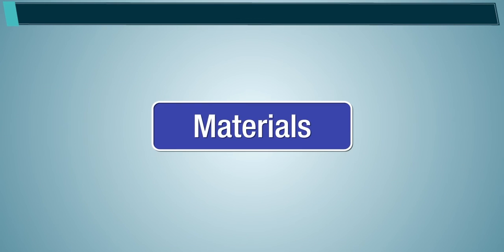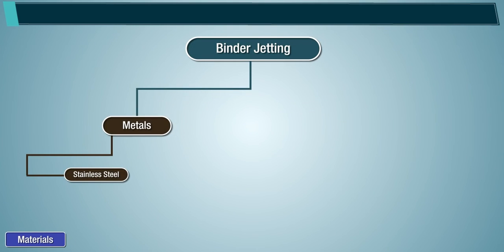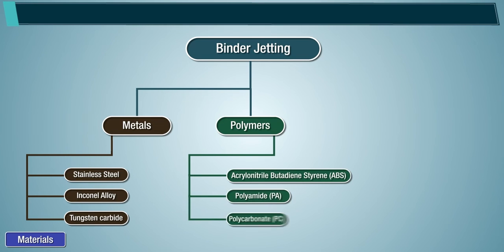Materials used in binder jetting include metals such as stainless steel, Inconel alloy, and tungsten carbide; polymers such as Acrylonitrile Butadiene Styrene (ABS), polyamide, and polycarbonate; and ceramics such as glass.